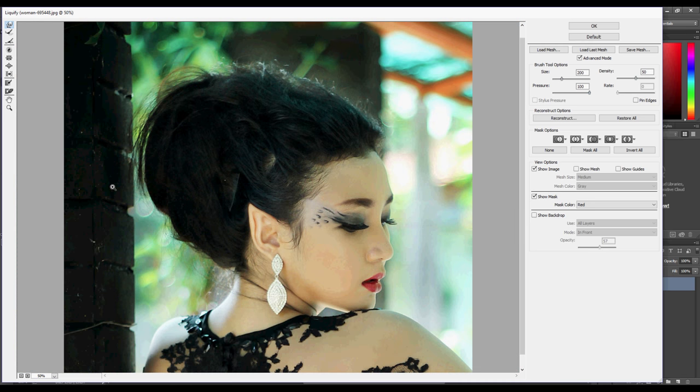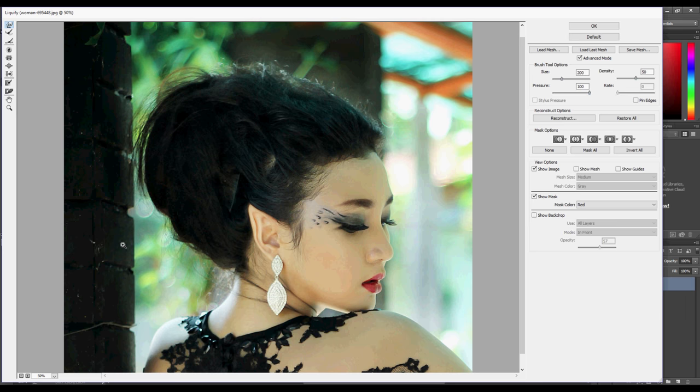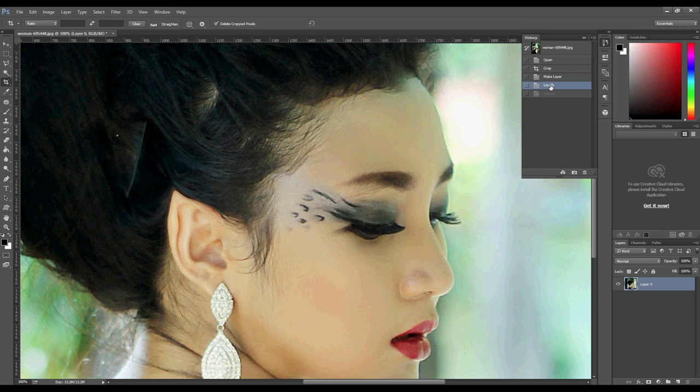When you're happy with the result, click OK. Let's see how it was before and after — I say it's pretty good for one minute of Photoshop. Tiny Toots out, don't forget to subscribe!